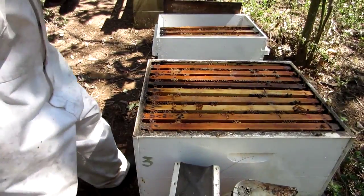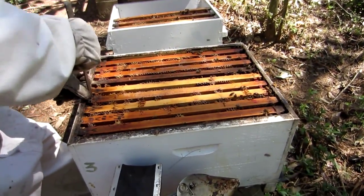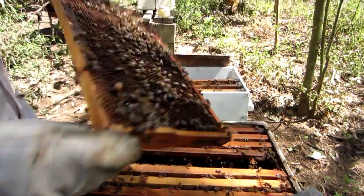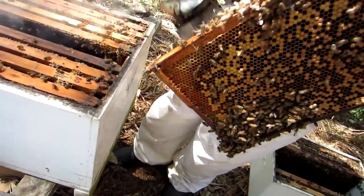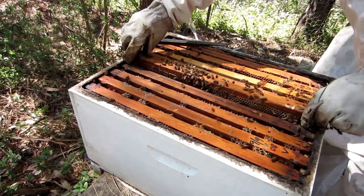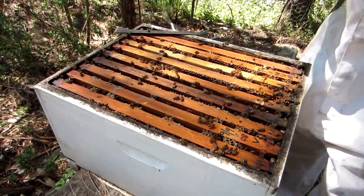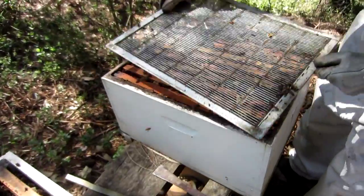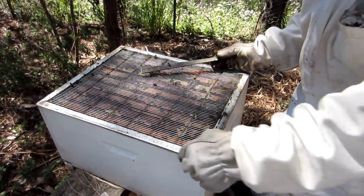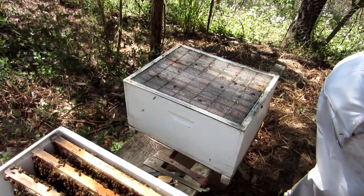I'll take the middle frame out because we don't work down here very much; it will be a little bit messy. There's quite possibly no brood down here at all — these are all cones. There's a queen cell there. We put now the frame with the queen into the brood box where she belongs, and we do that gently and at the right spacing. Now we take the queen excluder and put it on top. We keep the bees down here so we don't squash too many, and now we're putting this up on top.